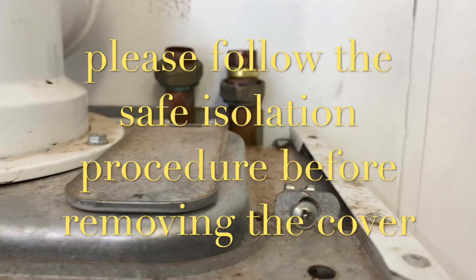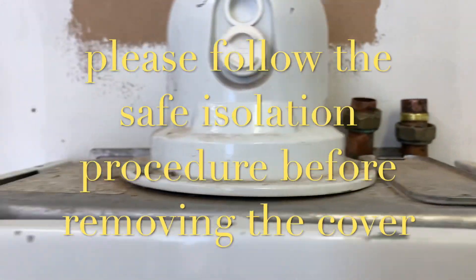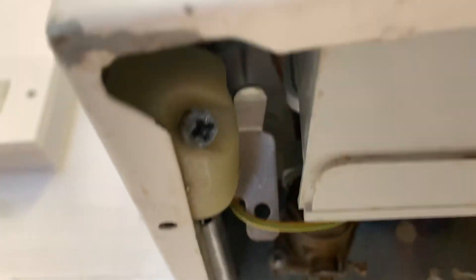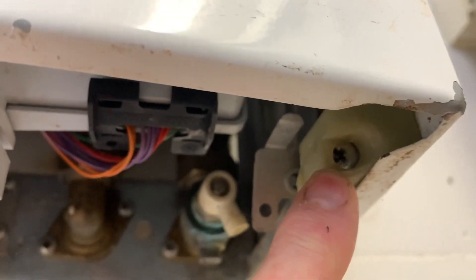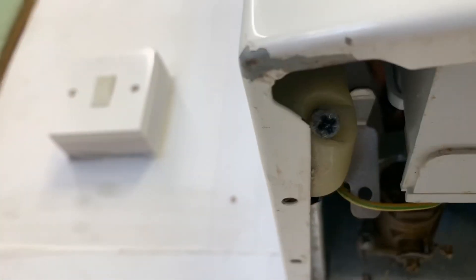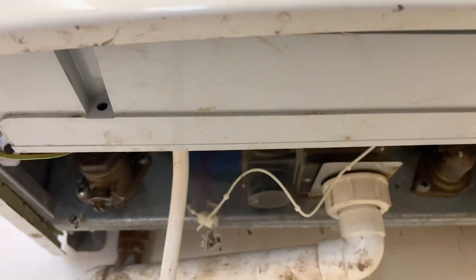To remove the cover, there's a screw at the top here, and another screw at the top there — so two at the top. Coming down to the bottom, you'll see two clamps, one here and one here. You undo those four screws and these actually stay in place. That's how easy it is to get the cover off.